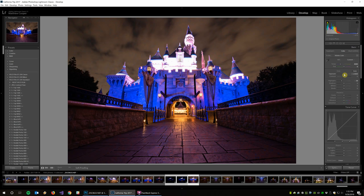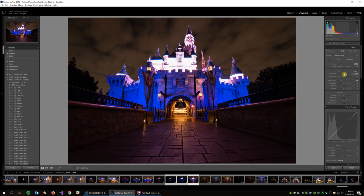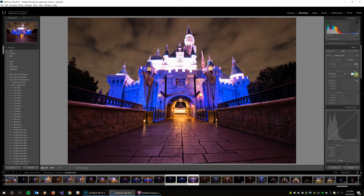For exposure, I'm going to bump it up to about 0.58, which looks pretty good. The highlights I already had at minus 38 from a former edit, so I'll leave that alone. Then I'll bump the shadows. That looks pretty good — this is a good kind of base exposure.